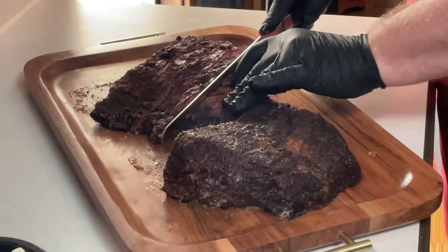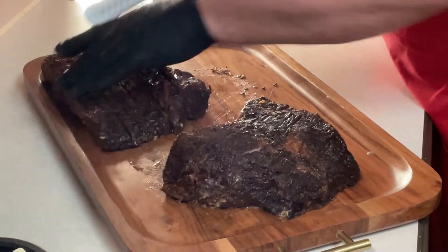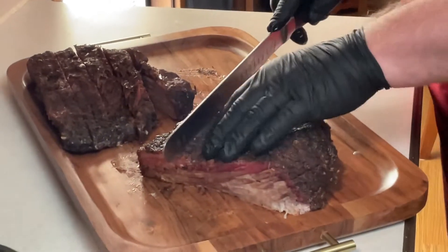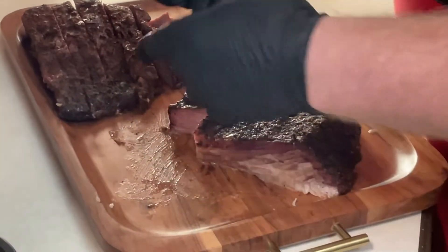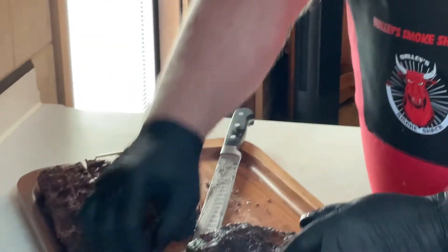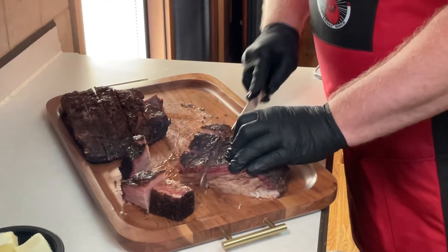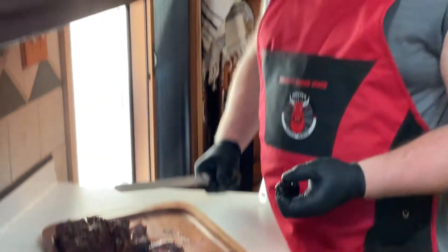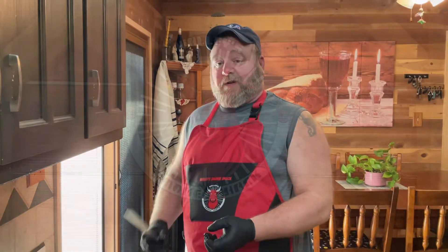If you've not had burnt ends before — which I'm sure a lot of you who are watching this have — if you have never had burnt ends before, I strongly urge you to try. This is what we're looking for right here: little one-inch pieces, all the way down. I'm going to go ahead and finish cutting these, and I'll be back in a few minutes and we'll start the next process with some seasonings.